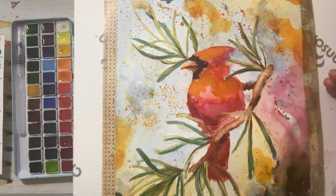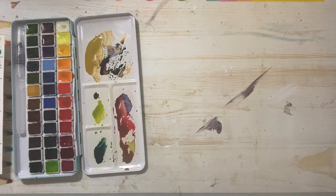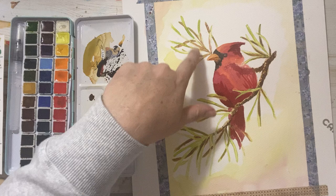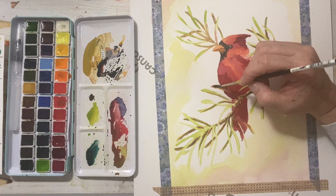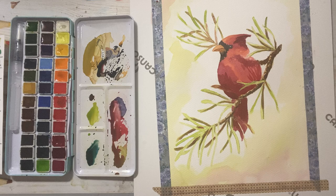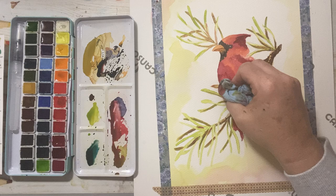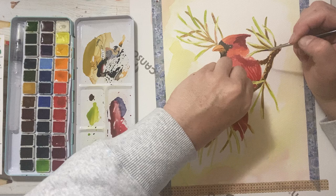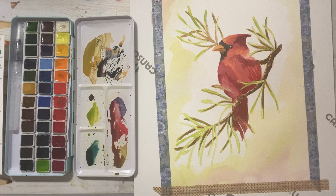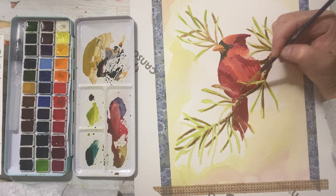That lifting effect on the branch — I hope you can see how it pulled the paint off and kind of creates that softness. It's really fun to play with. Let's see if we can do any more with this one. I could try lifting and cleaning up this branch that got lost in the bird, but the bird's still pretty wet so I'm going to try to just absorb it where I can. Normally I'd wait for it to really dry so it only lifts the section I want — but hopefully you got the idea.